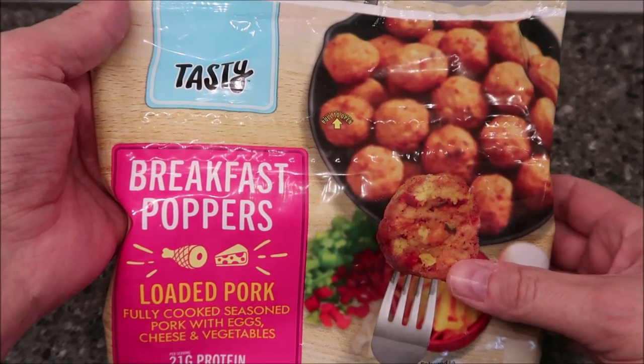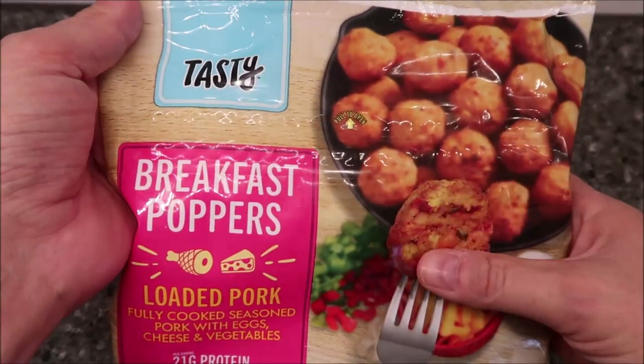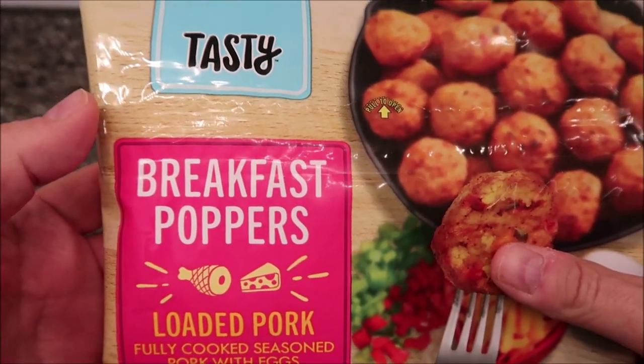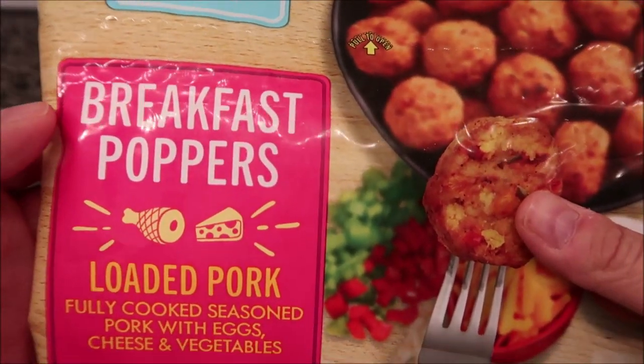Hey guys, welcome to another Lunch and Review. Today I'm going to try these tasty breakfast poppers. Tasty's is who makes them — not that they are tasty, but they might be tasty. They do make them. Breakfast poppers.